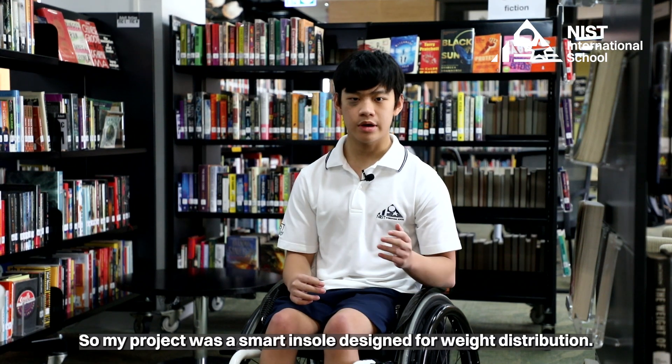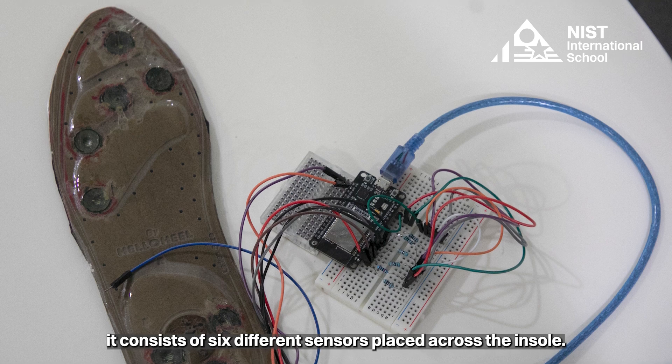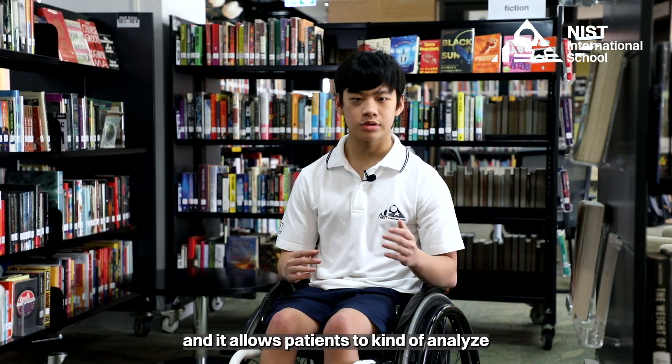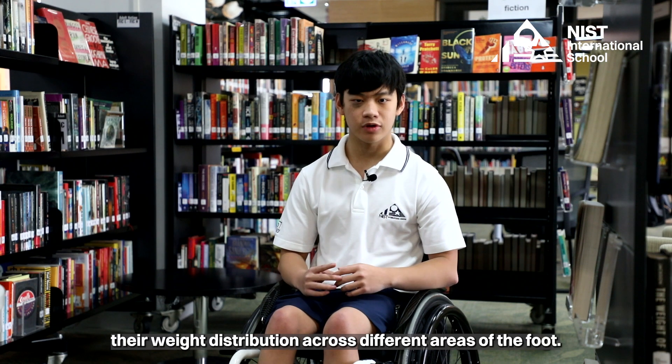My project was a smart insole designed for weight distribution. It consists of six different sensors placed across the insole and it allows patients to analyze their weight distribution across different areas of the foot.